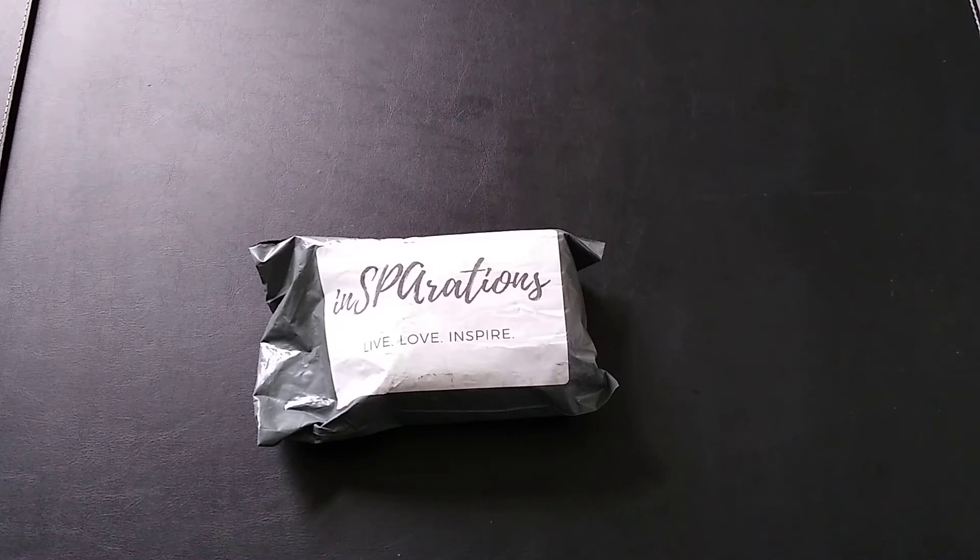Their boxes start at around $26 a month plus shipping and go up depending on the size you choose. You can also get a wax-melt-only service, similar to what I'm doing with candles, for about $8 a month plus shipping and handling. This particular box — the eight-ounce candle — was $14 a month plus $3 shipping and handling, so $17 total.